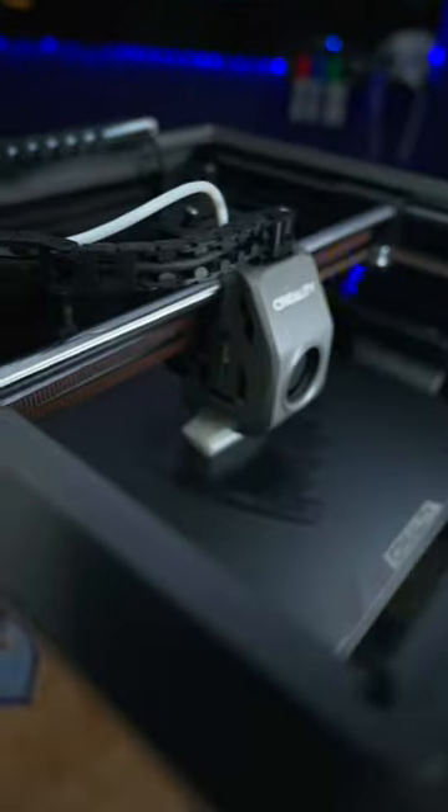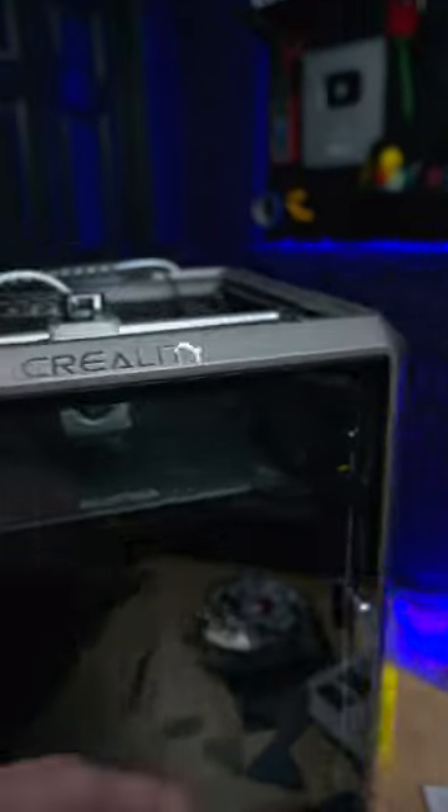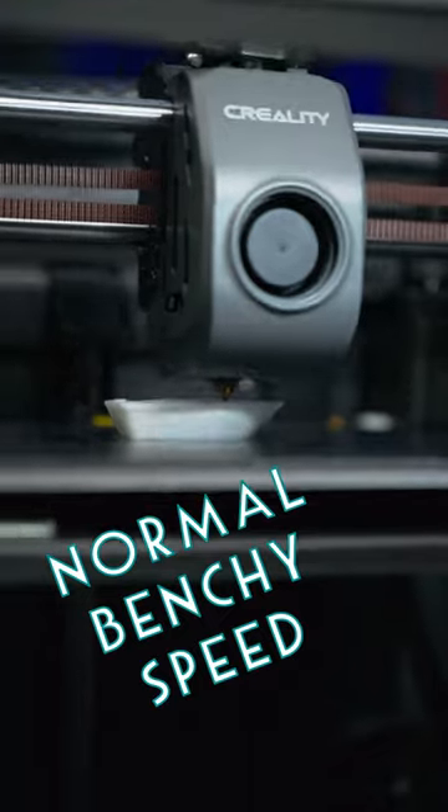Today I'm testing out the new Creality K1 3D printer and I just had to start with a Benchy to see what its normal speed looks like. A pretty good starting place.